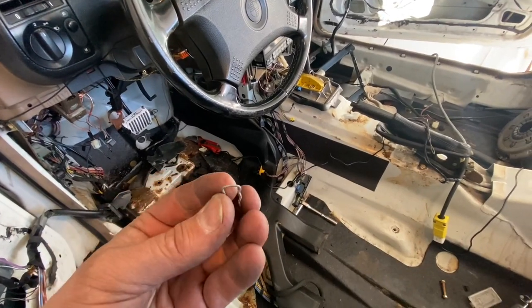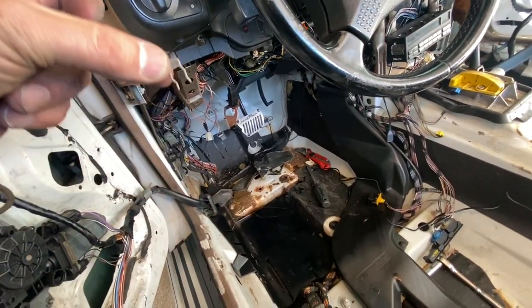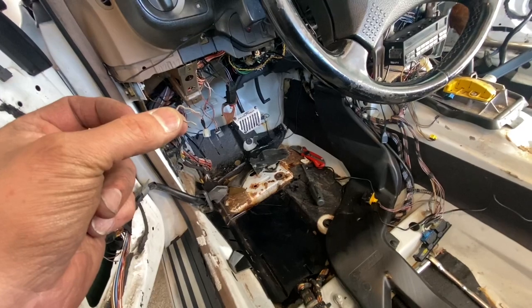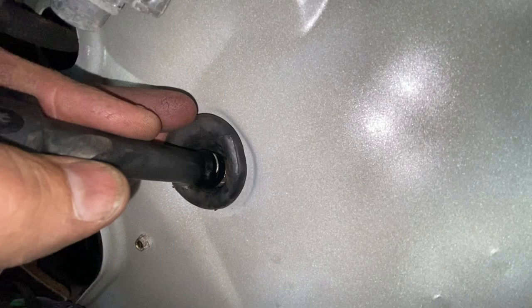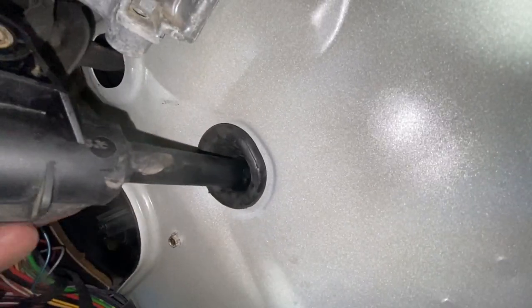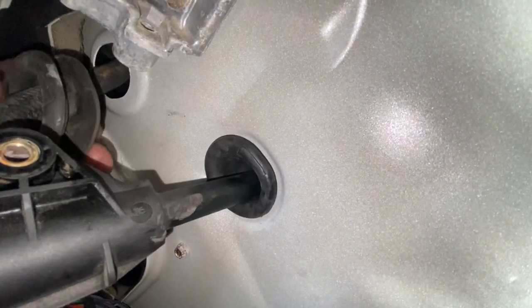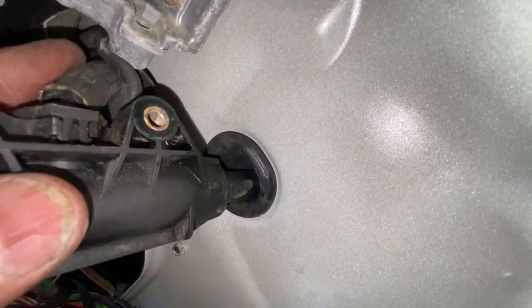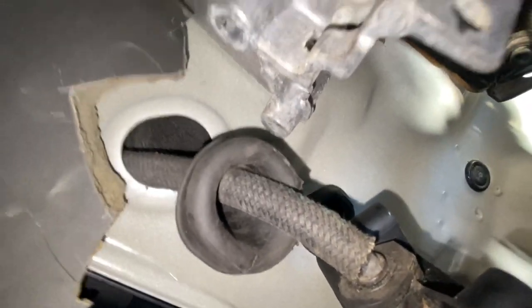This is what that little clip looks like. Once we get the master cylinder plugged into that hose, you slide this in and it locks into place. We got it attached with the pin in. Now we have to push this back and basically line those two mounting holes up with the brake pedal bracket.